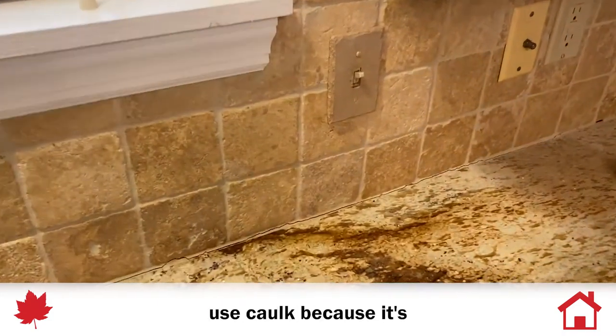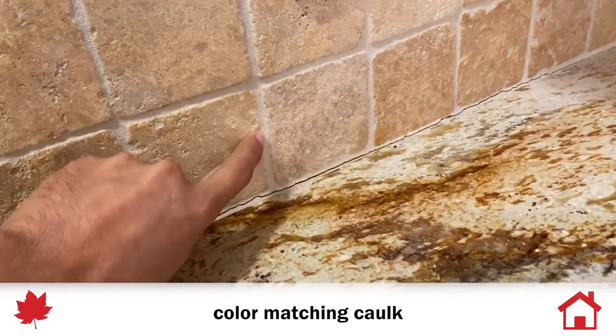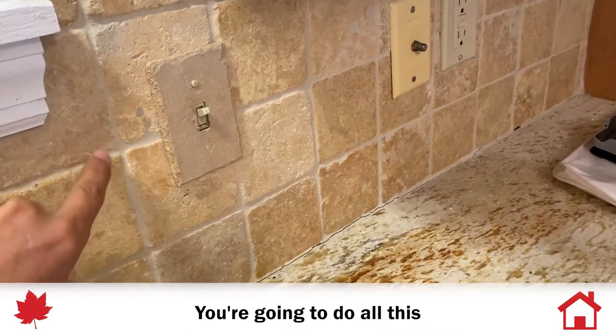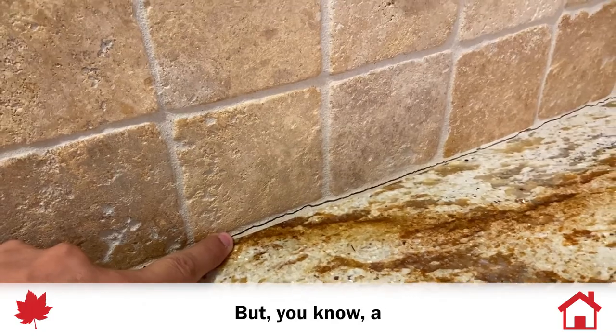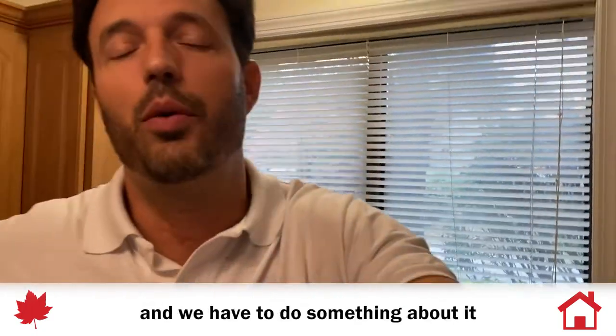Most guys won't use caulk because it's not color matching — it's very hard to get color-matching caulk. So when you're doing a new backsplash, you want the customer happy, you do all this beautiful work, and then you have a nice grout line which looks pretty, but a year later it's going to crack and come apart, and then someone like me has to come in and deal with it.